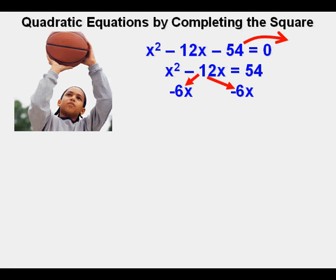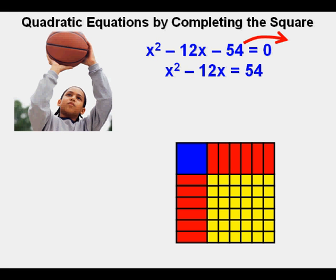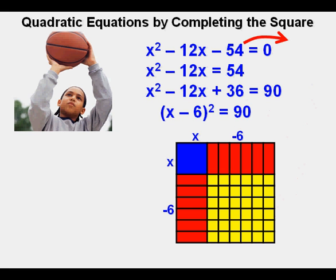Next, he takes the x term, negative 12x, and separates it into two equal parts — each one is negative 6x. He sets up the algebra tile diagram with the x squared term in the upper left corner, and the negative 6x's on either side to the right and below. Then he fills in the numbers to complete the square. These little squares can only be positive, since positive times positive is positive, as well as negative times negative. There are 6 by 6, or 36, little yellow squares. This completed square represents quantity x minus 6 times quantity x minus 6. 36 is added to each side to get the perfect square on the left side.